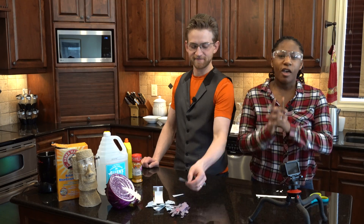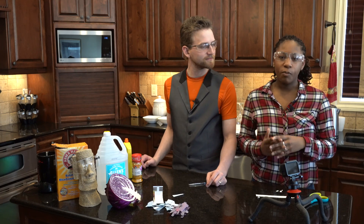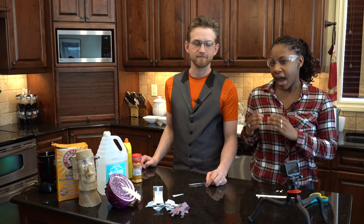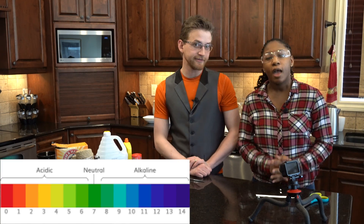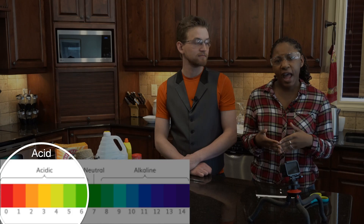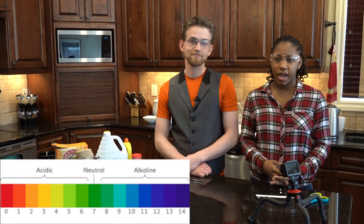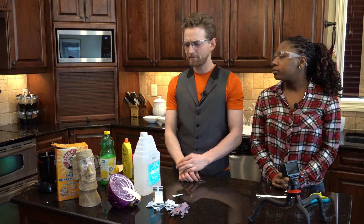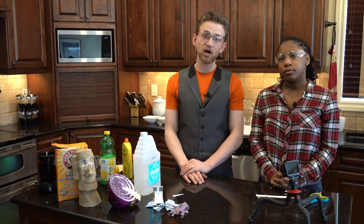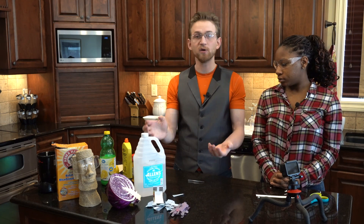Now the fun part! Let's explain before we test these. All chemicals can be grouped into two broad classes: acids and bases. We measure how basic or acidic things are on the pH scale. Anything under seven is an acid, and anything over seven is basic or alkaline. Acids have a higher concentration of hydrogen ions, and bases have a higher concentration of hydroxide ions. Things like vinegar are acidic, and things like soap are basic.